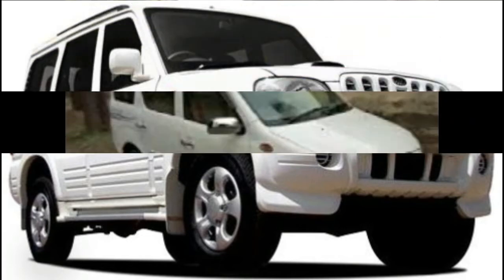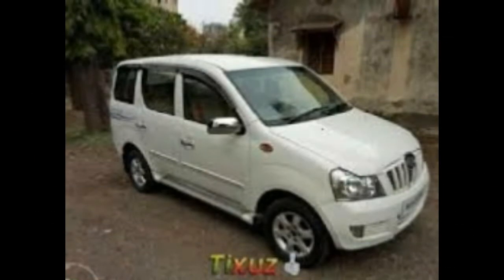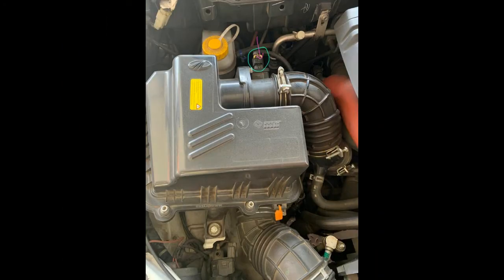First of all, we are going to go to the air filter. I am going to put the air filter down and we are going to pick it up.